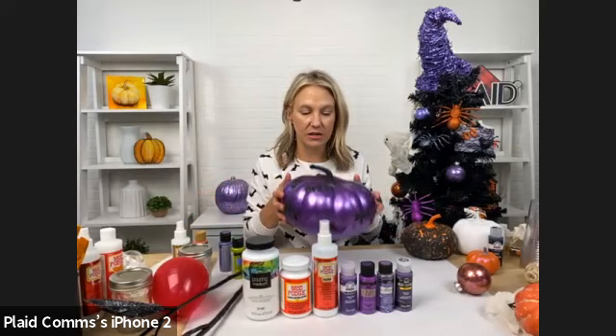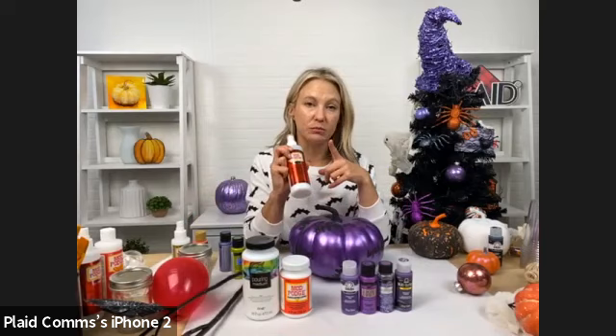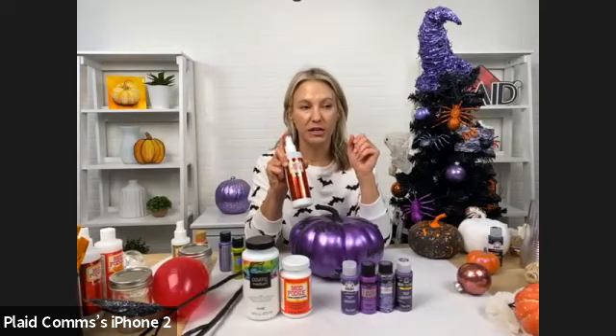I've got some regular Folk Art, which is a matte finish. I have Mod Podge Ultra, which we're going to use for a number of different projects. Mod Podge Ultra is our all-in-one glue and spray finish sealer — indoor, outdoor, multi-surface. It's one of our newer formulas in the Mod Podge family and it comes in matte and gloss.